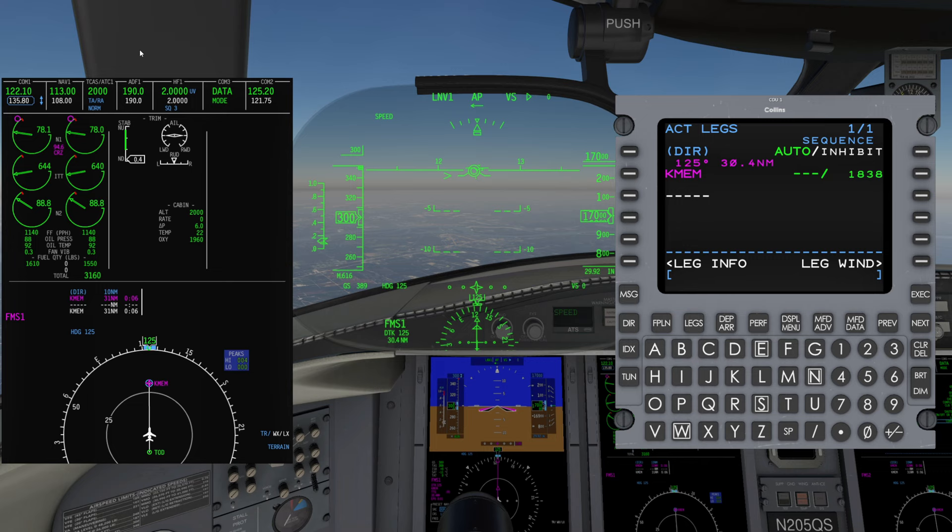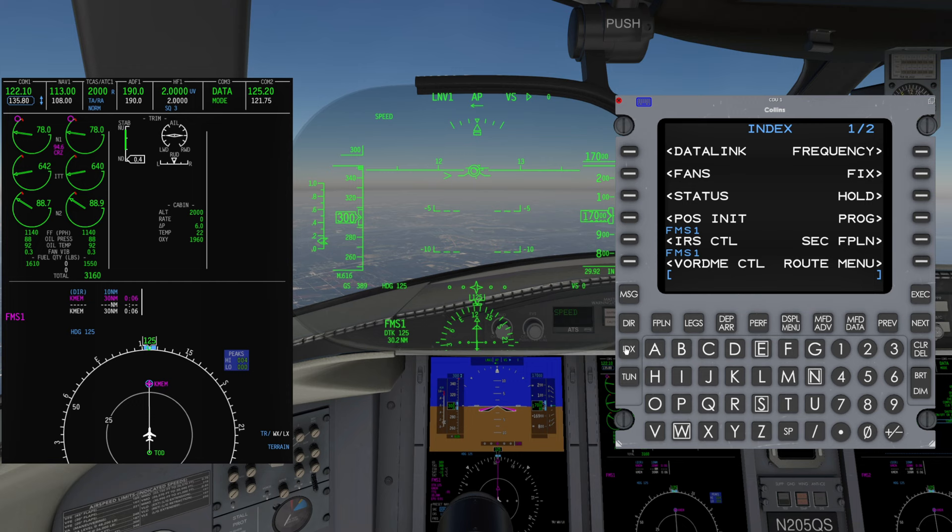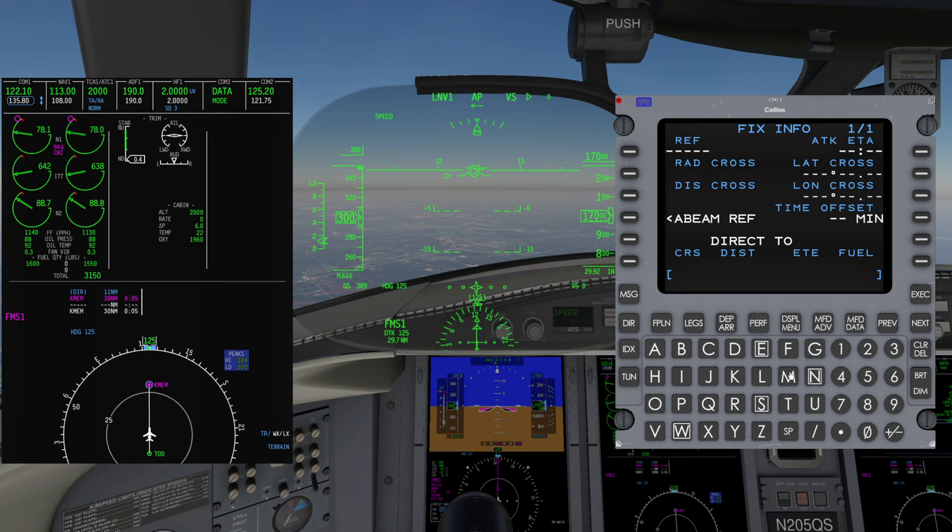Let's look at the Fix Info page. This feature is a nice tool for situational awareness, such as setting up a reminder as you approach a radial or distance from a specific waypoint. Start by pressing the Index key, then press Fix on the right side. Paste the desired reference fix in Ref L1. Enter either a crossing radial at L2 or a crossing distance at L3, but you cannot have both. Verify the dashed reference line/radial or dashed circle distance on the MFD map. Note: a small circle will be surrounding the selected reference fix that is not related to any crossing distance information.